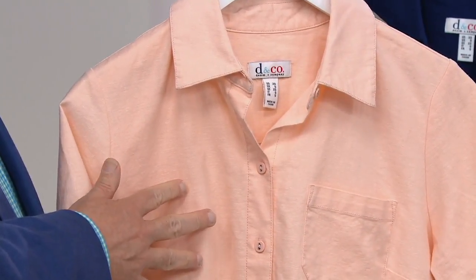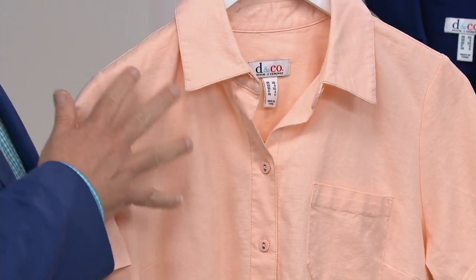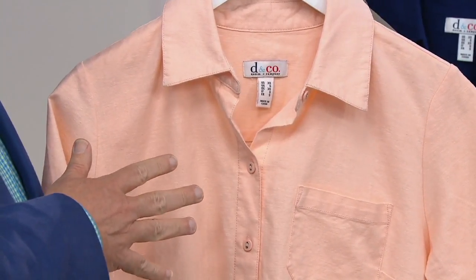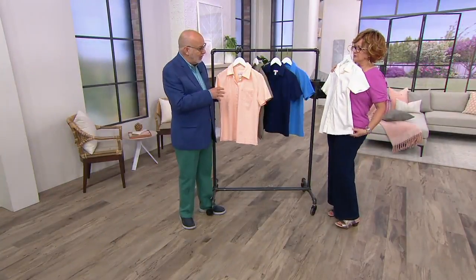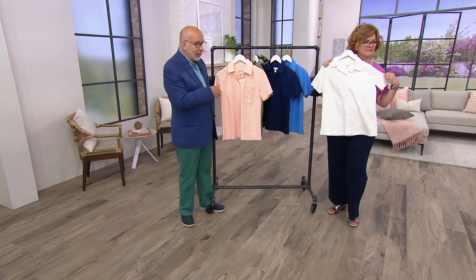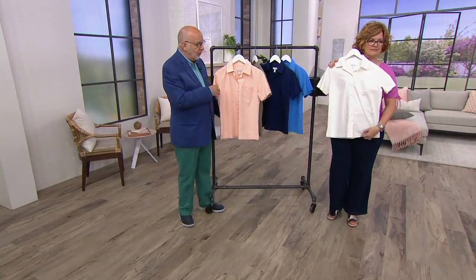It's just much easier to wear and take care of. Linen is the quintessential spring and summer fabric, and camp shirts are always popular. Wear it on its own, or wear a tank or t-shirt underneath. It's got that cute little square bottom, one pocket, and bust darts for fit.